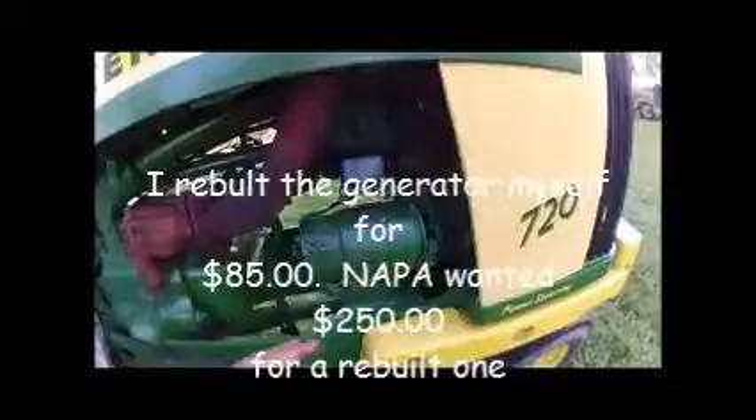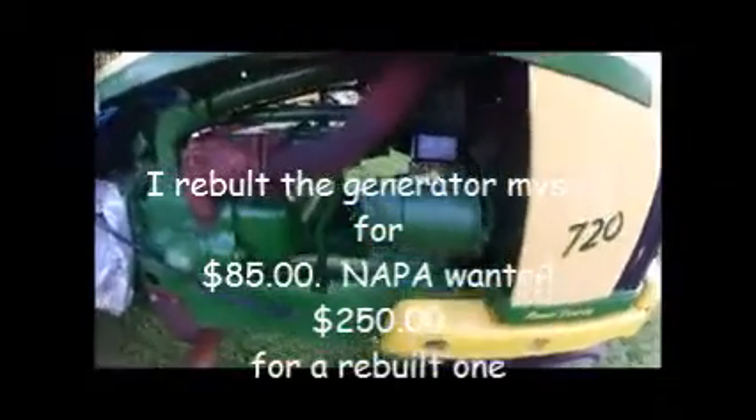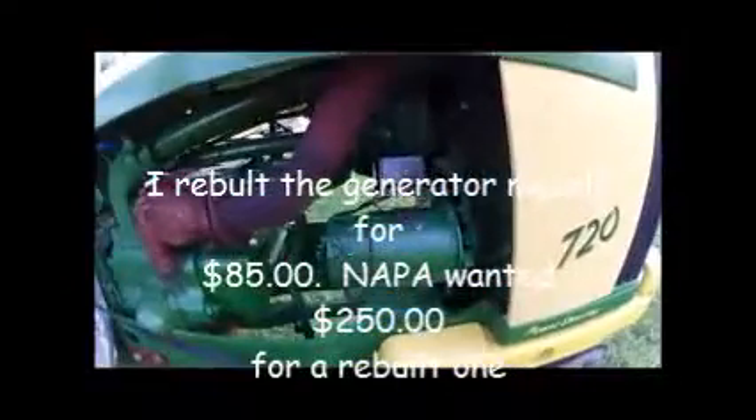There's the rebuilt generator with a new voltage regulator, back on the tractor. Everything's connected. I need to polarize it right now before I get going any further — before I forget to do that.